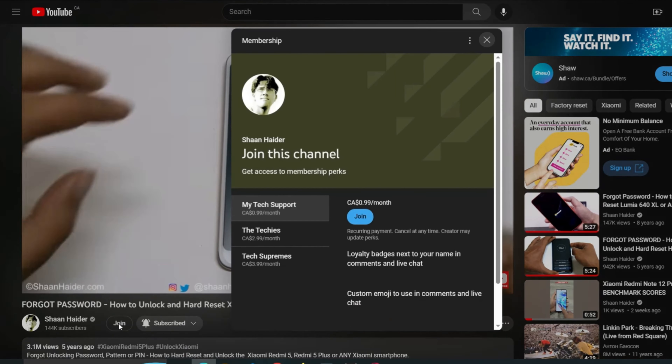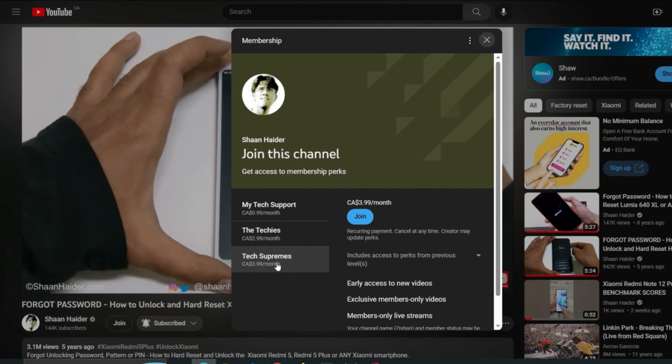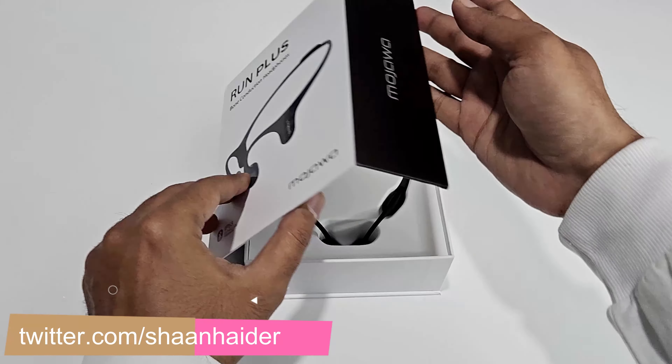But before we start, if you are new to this channel then do not forget to hit the subscribe button and press the bell icon to get notifications for future uploads. So first of all, let's start with the unboxing.